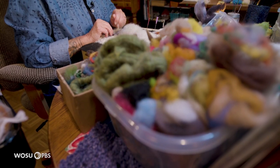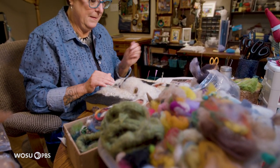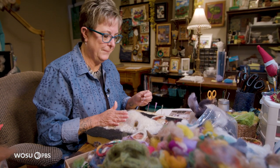Needle felting — I feel it is maybe something I was missing all my life.